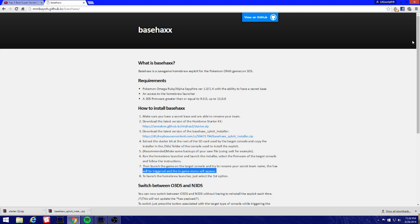We're going to be doing it with Pokemon Omega Ruby or Pokemon Alpha Sapphire, whichever game you want. In order to do this you're gonna need a copy of Omega Ruby or Alpha Sapphire, version 1.0 or 1.4, with the ability to have a secret base. You must have a secret base before you even attempt to do this.